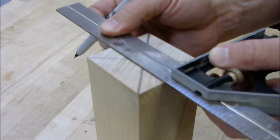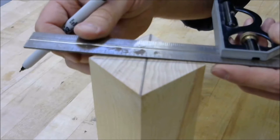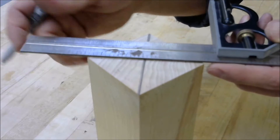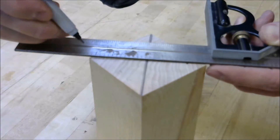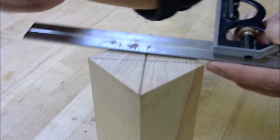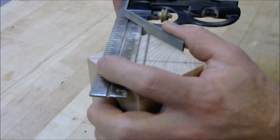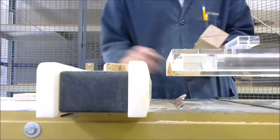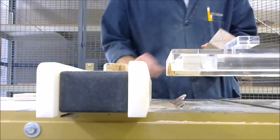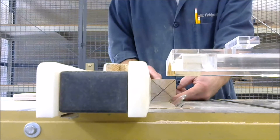Next, measure across the flats of your blank, and then mark the diagonal lines — mark the same distance centered on the diagonal. Then draw a 45-degree line at your marks. These will be the corners that you cut off on the table saw. Set the table saw to 45 degrees, and with the instructor's assistance, cut off the corners at the 45-degree line.